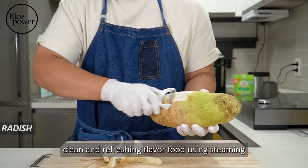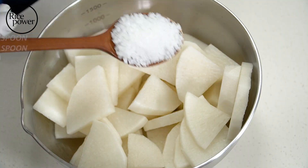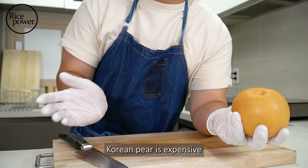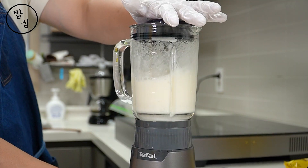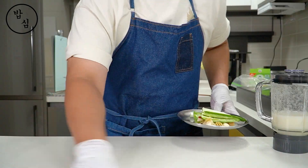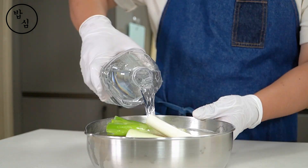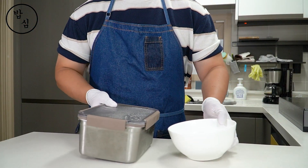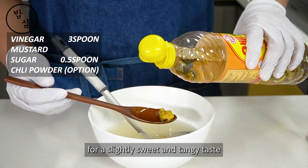This time, I'm going to make a clean and refreshing flavored food using steaming. There is a Korean radish water kimchi called dongchimi — I need that water. Definitely, in your country, Korean pear is expensive, so using apple is a wise choice — there is almost no difference in taste. Now it's almost done, just put everything in. Let it age indoors for about one or two days.